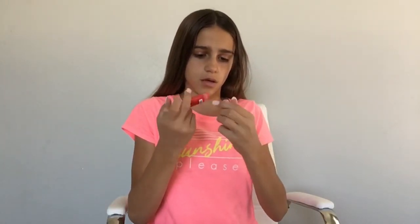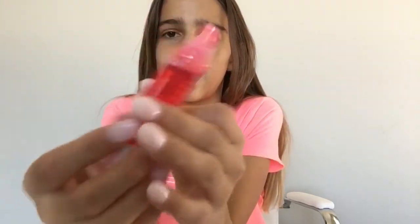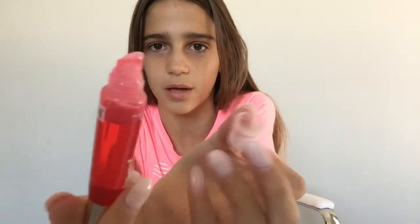Oh my goodness, as you can see in the top, it might have leaked a little. I'm not sure. Let's just open it up. Yeah, so it did get kind of in the cap — that's fine, I'm not really bothered by that. But look at the applicator. I was not expecting that. So let's try this out.